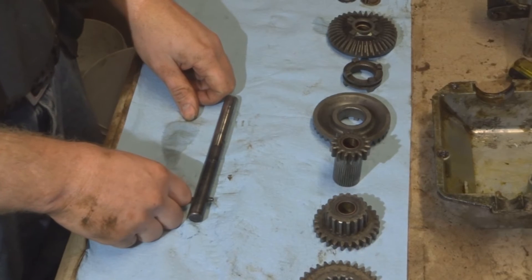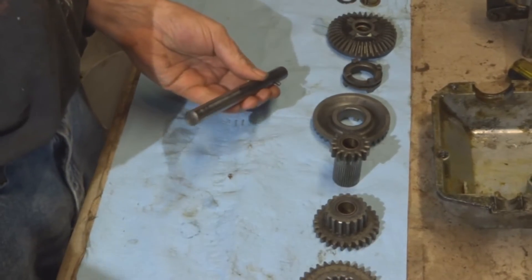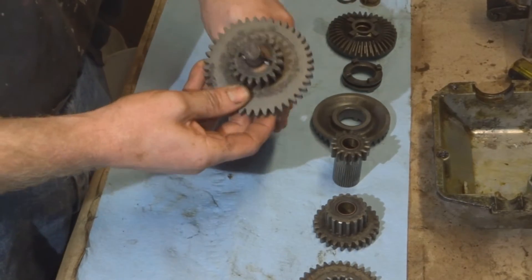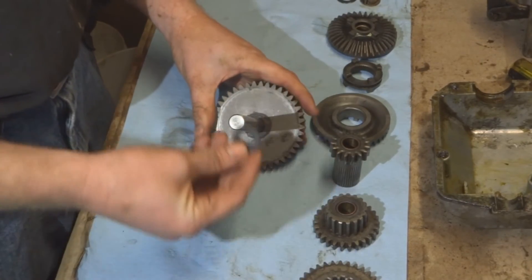Now we're ready to reassemble — this is gears. Start with the shaft, two washers.